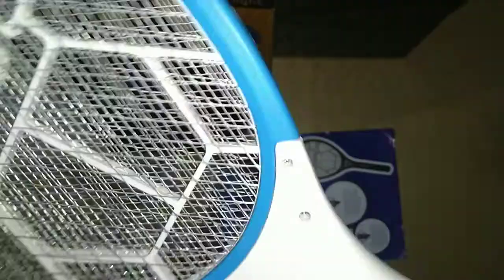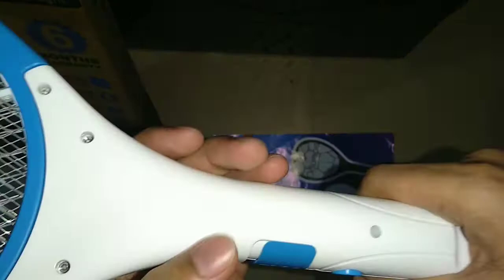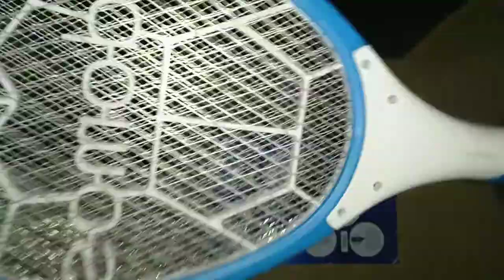Considering the price, the quality is very good. However, the box packaging is not good — there is nothing for protection, so the product can easily get damaged while delivering. I was checking for defects; there are some light color shades visible but no actual damage.